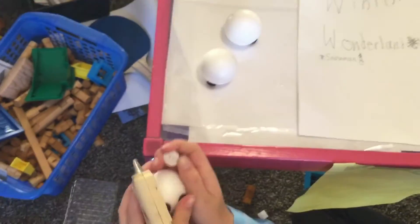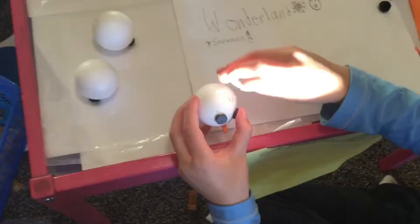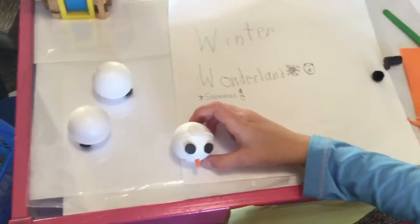The hat is a button and a little pom-pom. I would suggest a black button. He found it as soon as we stopped recording.